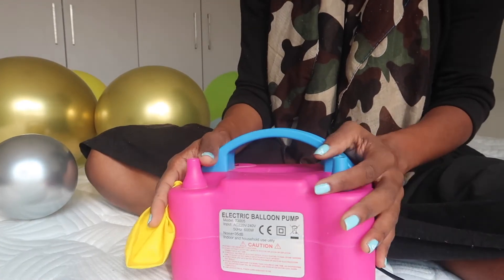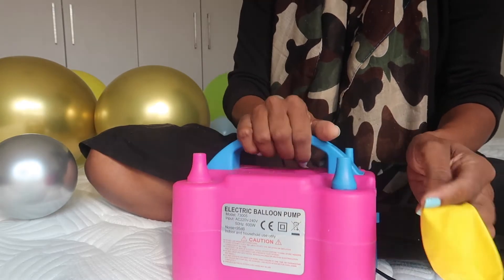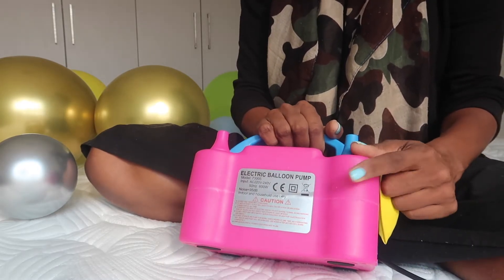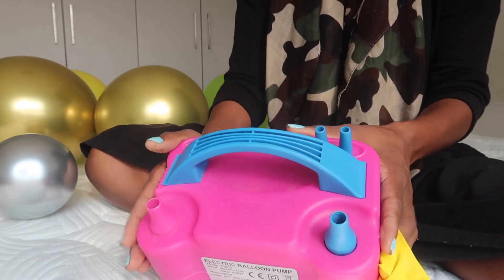Hi fam, welcome to my video. Today I want to share with you a tip on how I blow my balloons. Obviously I have my electric pump that I use, and if you use this, I prefer my machine to be on manual mode.